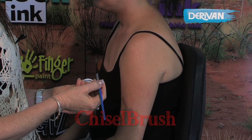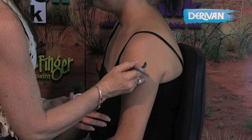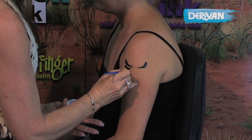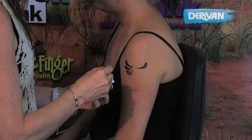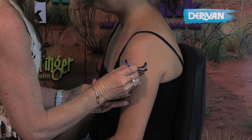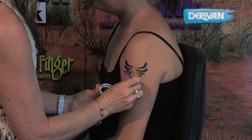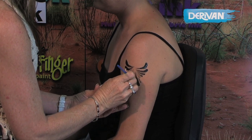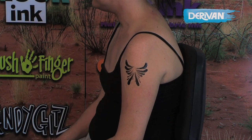Using the chisel brush loaded in black, we're going to practice our comma strokes. Press the brush down flat and lift to a point. We're going from larger to smaller comma strokes, and I like to group them in uneven numbers. If you practice your comma strokes you'll find them really handy for a range of designs — they're fantastic for quick little fillers. You can see the paint goes on really beautifully.